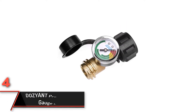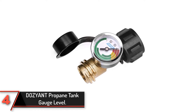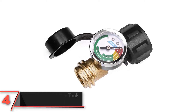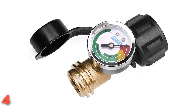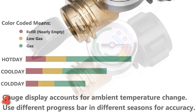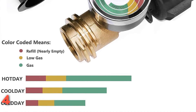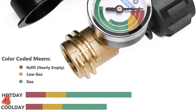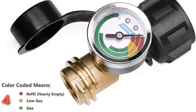The fourth product on our list: the Dozyant Propane Tank Gauge Level. If you're cooking on a gas grill, you have to stay cognizant of your fuel level. Otherwise, you may end up running out of propane mid-cook and being forced to run to the gas station for a refill. However, this is easier said than done, as it's hard to gauge how much fuel is left without removing your propane tank. Enter this handy tool, which helps monitor just how much propane you have remaining.